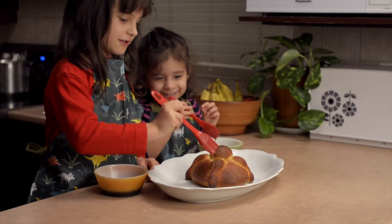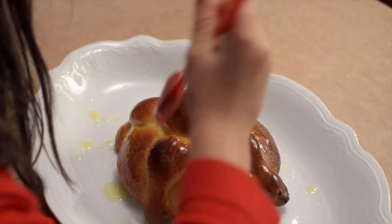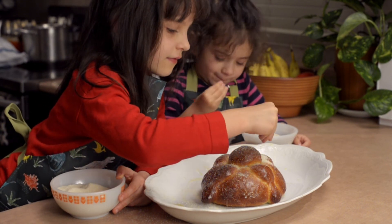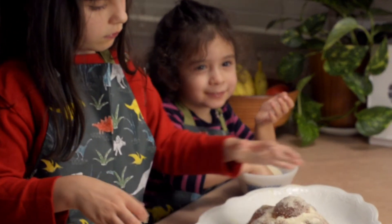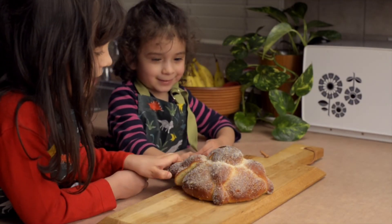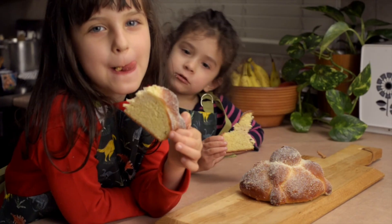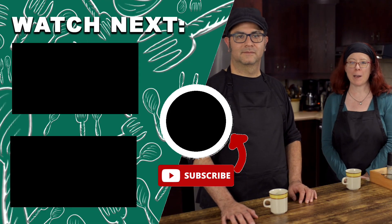Julia and Annabelle will show you how to decorate and sweeten your bread. After brushing the bread with butter and sprinkling with sugar, brush off the excess sugar. It's delicious! Thank you for watching. If you like what you saw, please like this video and subscribe to our channel.